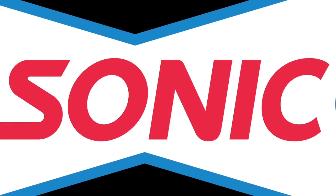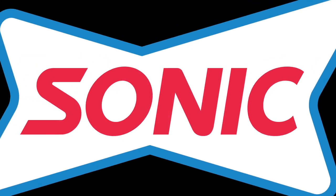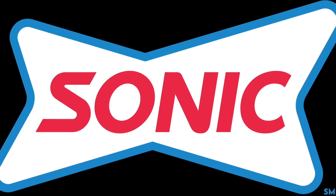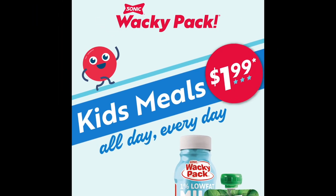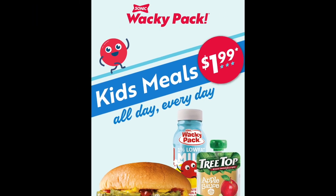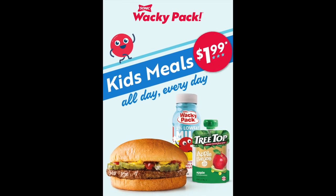Thanks to our partners at Sonic Drive-In Amarillo for sponsoring these social distancing science videos for you all at home. To help families enjoy a meal together, Sonic Wacky Pack Kids Meals are now $1.99 all day every day. Thanks Sonic Drive-In, and remember to continue supporting your local Amarillo businesses.